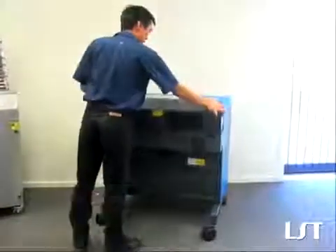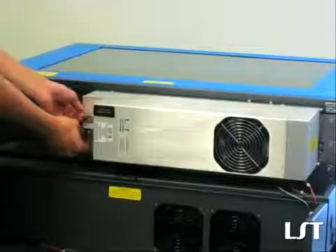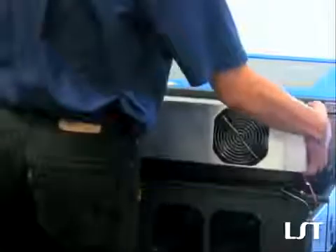So we're just going to open up the back here and undo the screws. Disconnect the main power, and simply lift and remove the 30 watt tube.